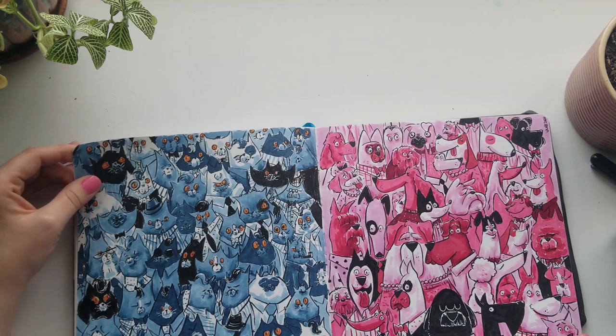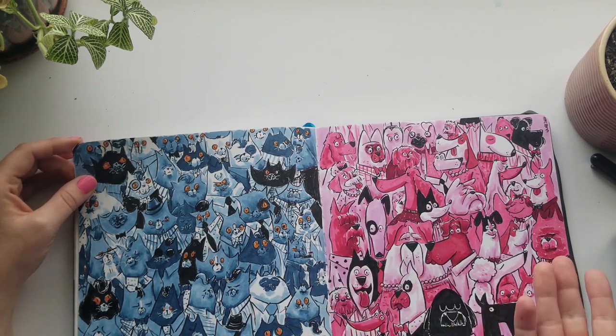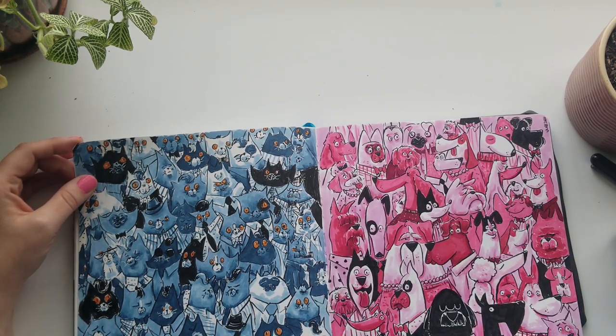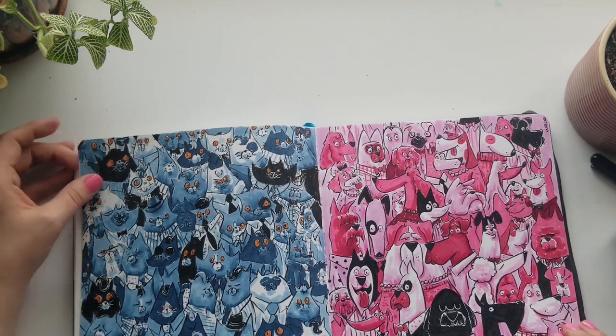Here I just filled a page with cats and I filled a page with dogs. I feel like there's not that much to say about it — I was just going through some artist block and wanted to fill in some pages and keep working on things.